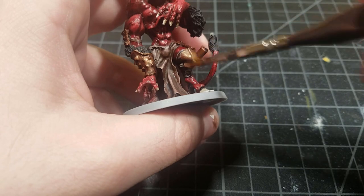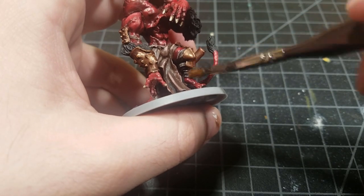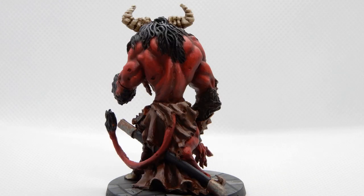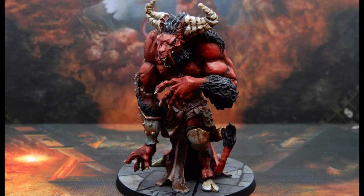Let's see how he turned out — I think he looks really awesome, probably the best skin I've ever done on a model. The metal turned out really well too. It was easy to paint overall, just took a lot of time. Let me know in the comments if you liked this model, this painting approach, and what model you'd like to see next.